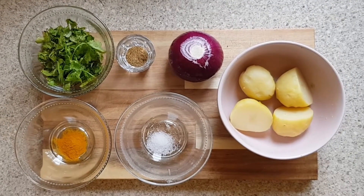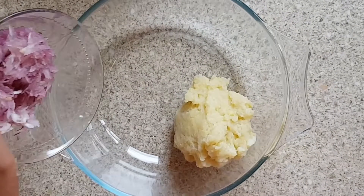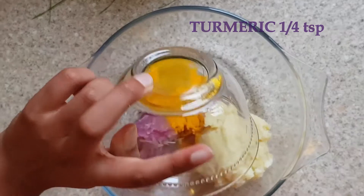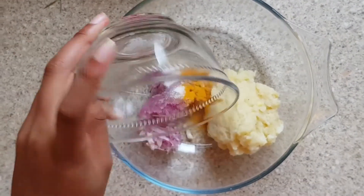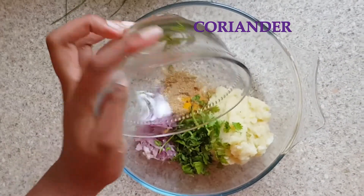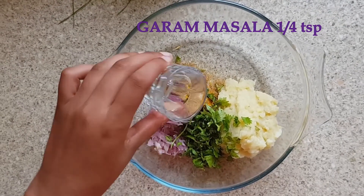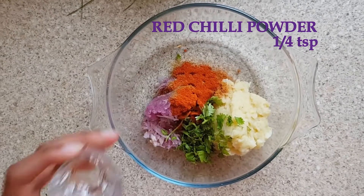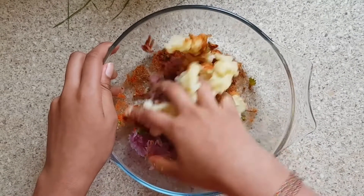Now let's make the stuffing. First, mash the potatoes and put them in a bowl. Next, add the grated onions, turmeric, salt, coriander powder, coriander, garam masala, and red chilli powder. Mix it together until well combined.